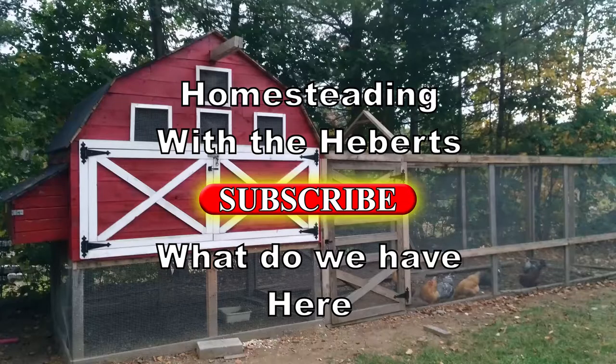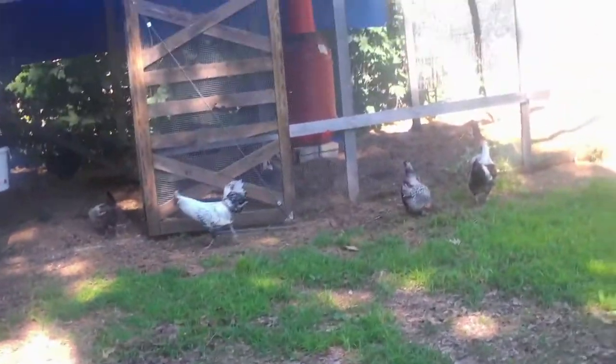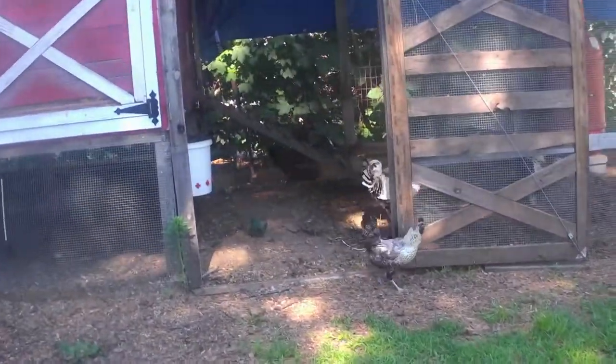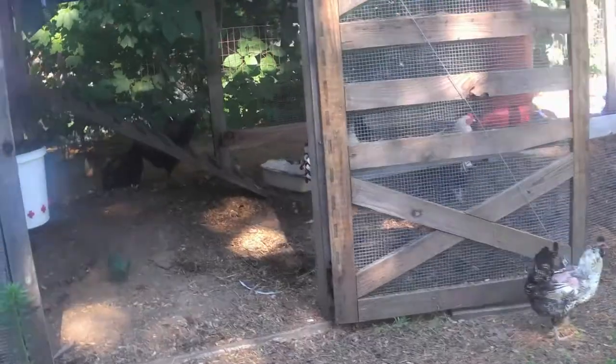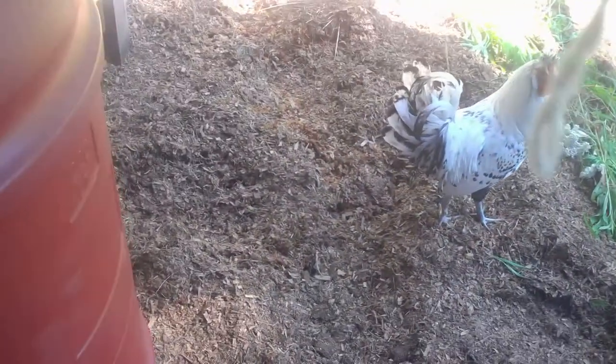Welcome back to Homesteading with the Heberts. We're going to check on the chickens and see how they're doing. I've got them out free ranging right now, as you can see. That gives us an opportunity to take a look in the coop and see how the water is doing. Here's the giant water and it looks like it's going to need to be refilled.